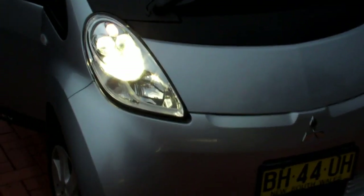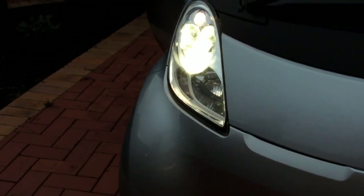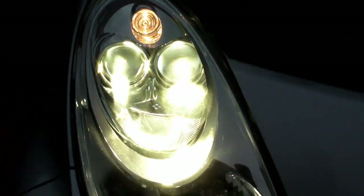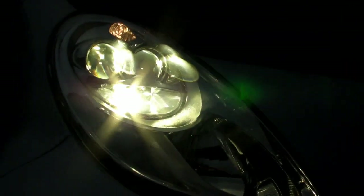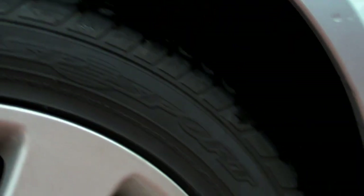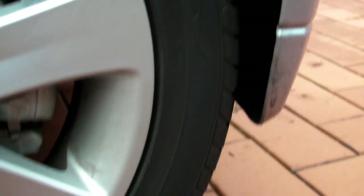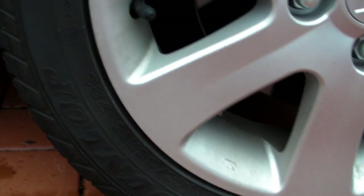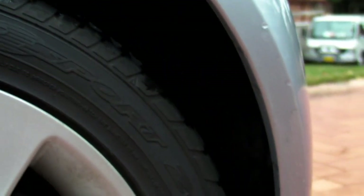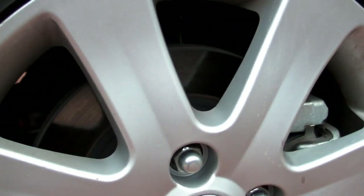We forgot the headlights - are they LED? HID. HID headlights. Here are the tyres - they're supposedly special low rolling resistance tyres. They're a Dunlop.